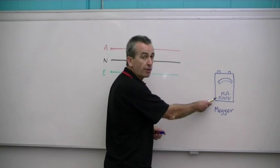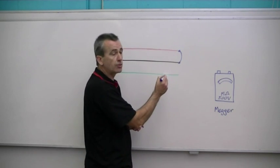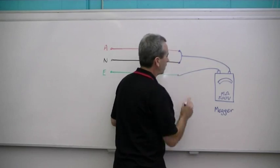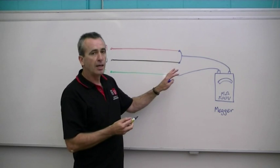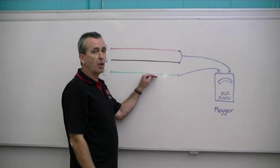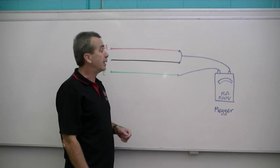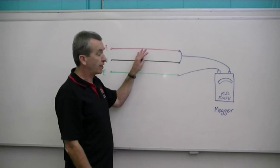To set our MEGA up, we must have it on the 500 volt range. We join the live conductors together — that's the active and neutral joined together — and one lead from our meter goes to those two live conductors. The other lead goes to the earthing conductor. We're applying 500 volts between active and neutral to the earthing system, making sure they are not connected to earth. We want a very high value — the wiring standards say we need at least one mega ohm, that's one million ohms of resistance, between live conductors to earth.